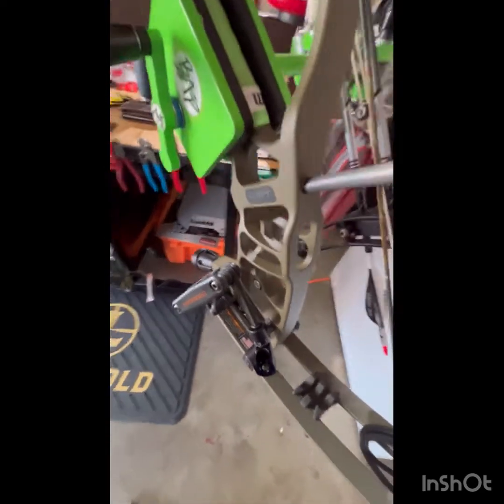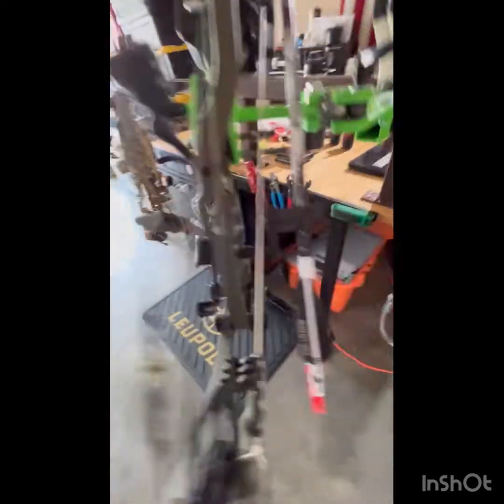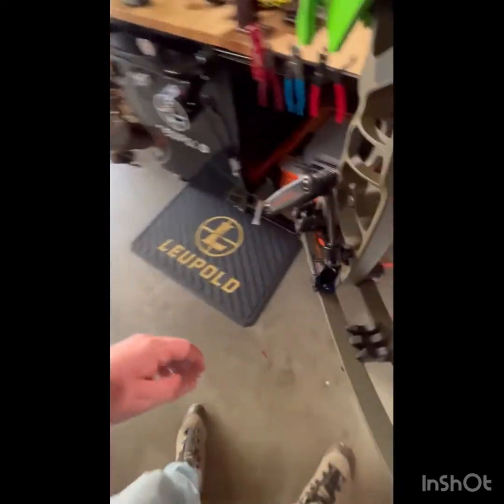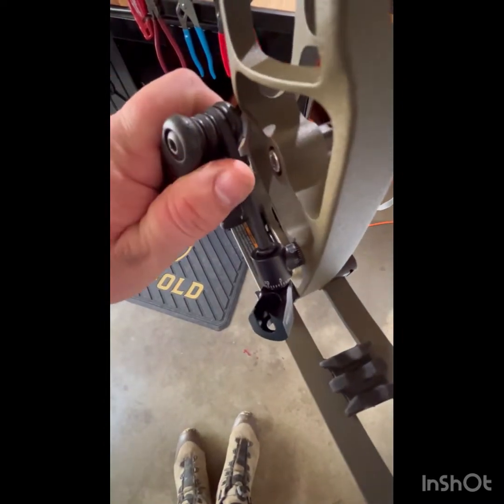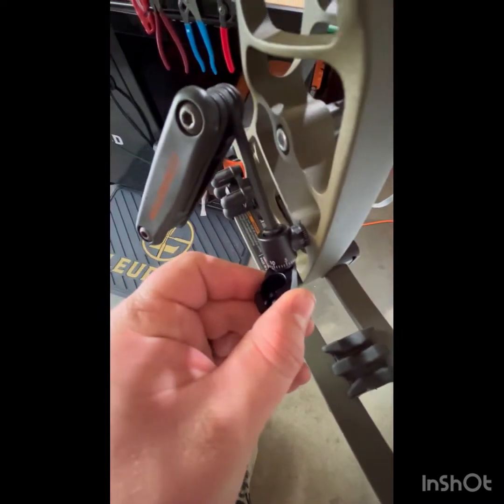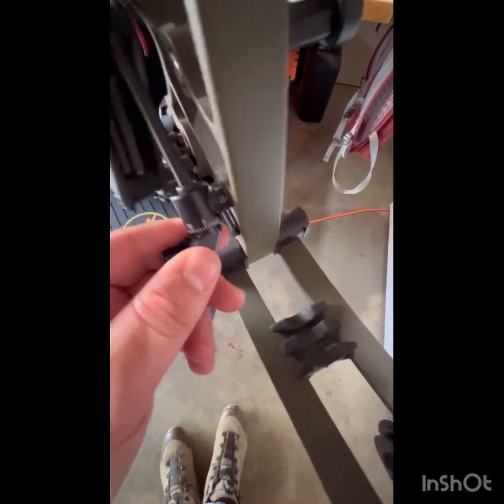Moment of truth — we've got her mounted up. As you can see, it just slides right into the riser there. The bolt is in on the other side, tightened up. Loosen this top bolt here and that allows us to rotate our stabilizer to whatever degree we want.